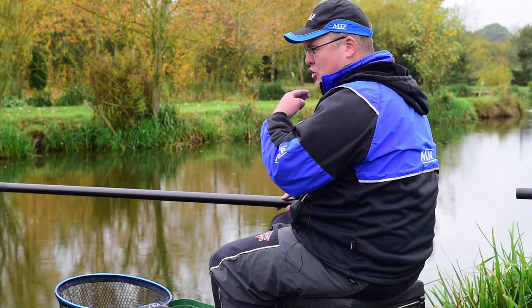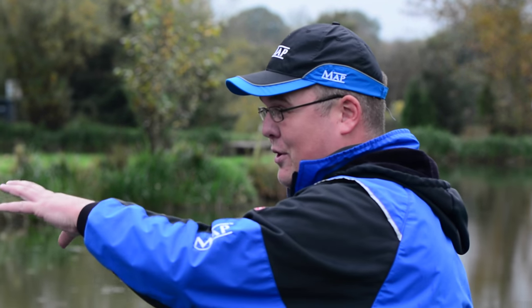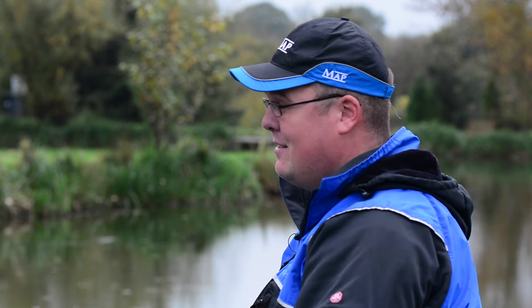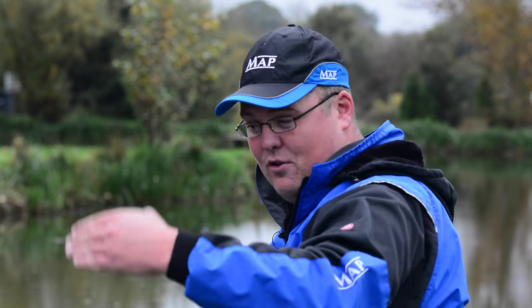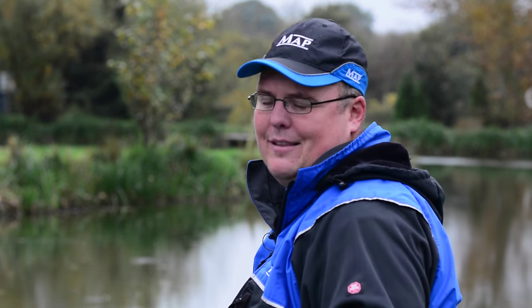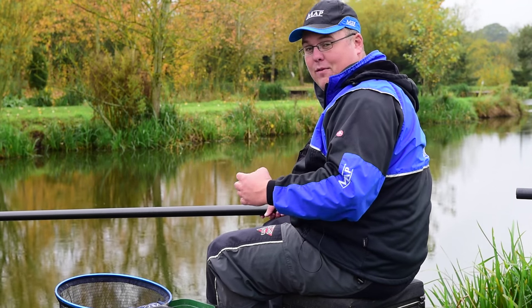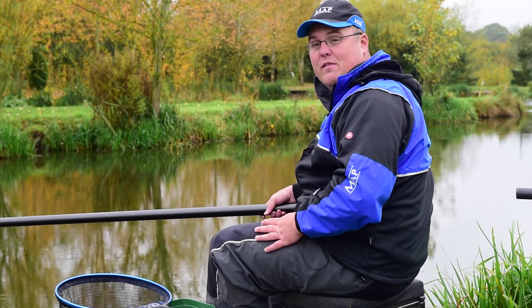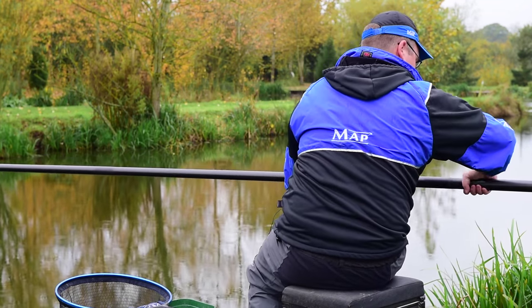The next area I'm going to plumb up I'm going to try and find three foot. I like to look at areas where I can see my float best, so I've got a few nice dark patches. I'm going to plumb up to find three foot for the next area, and then two foot after that. That gives me three different areas of the peg to hopefully find fish on. They tend to feed in one area better than another depending on weather conditions and how they're feeding, so by covering all three depths I can find as quickly as possible which area the fish want to feed in on a particular day.